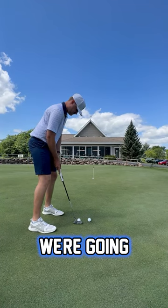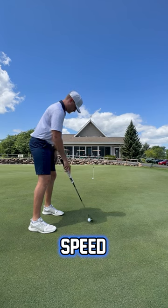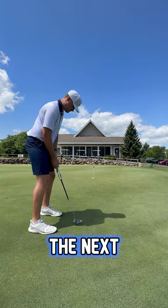Finally we're on the green, and we're going to roll as many putts as we can before our round starts. We really just care about speed — trying to figure out how these greens are rolling that day. If you guys enjoy this type of content, be sure to smash that follow button and I'll catch you guys in the next one.